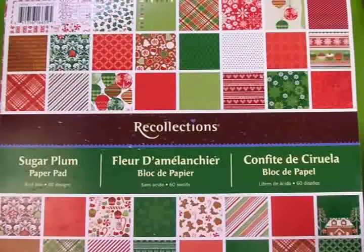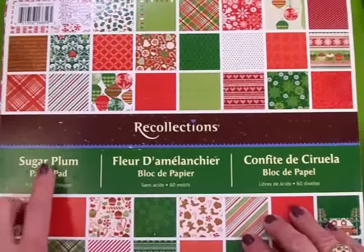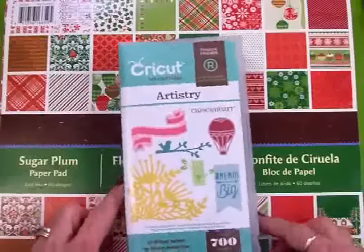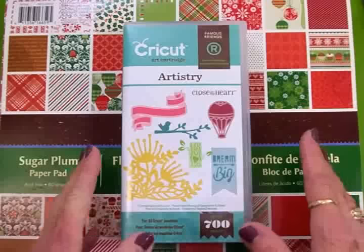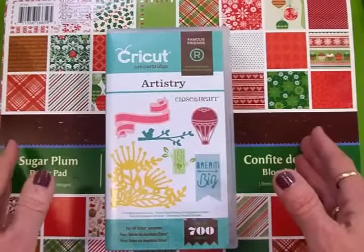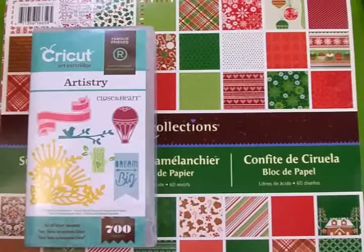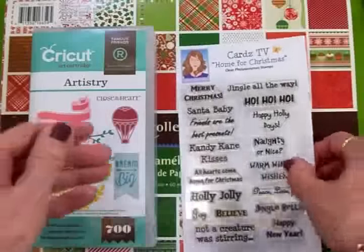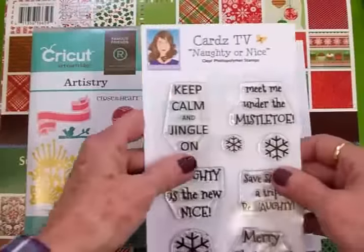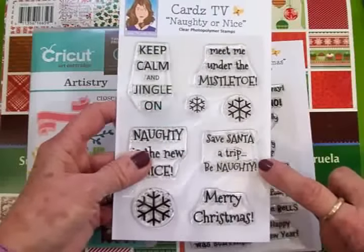Welcome back to Cards TV! Today we're making card number two in the 12 Days of Christmas card series. We'll be using the Recollections 12x12 paper pad called Sugar Plum, the Cricut Close to My Heart Artistry cartridge — available through Melanie Brown, a Close to My Heart consultant with a link on my blog and YouTube. For sentiments we'll use the Cards TV Home for Christmas set and the new Cards TV Christmas set called Naughty or Nice, specifically 'Save Santa a Trip, Be Naughty.'